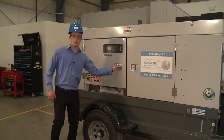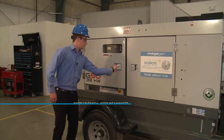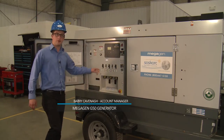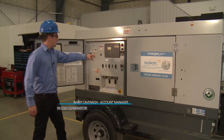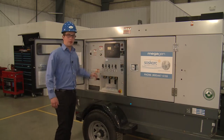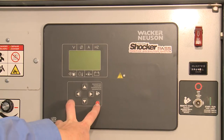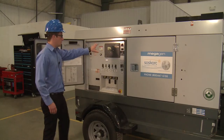Today we're here to show you the MegaGen G50 by Wacker Neusen. Some of the key features of the G50 are the easy control diagnostic board — we have a start and stop, and it's that simple. We have all the controls in one spot.